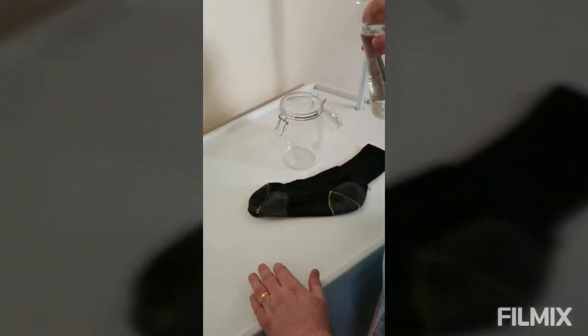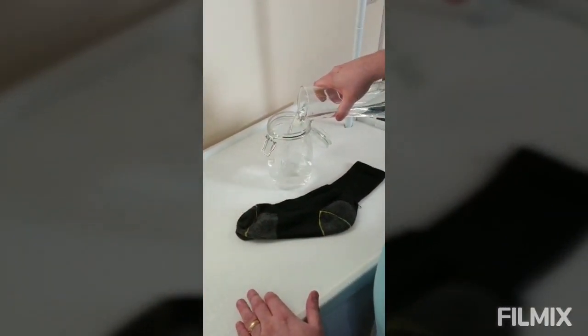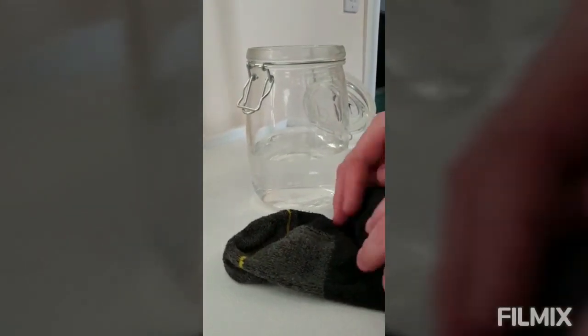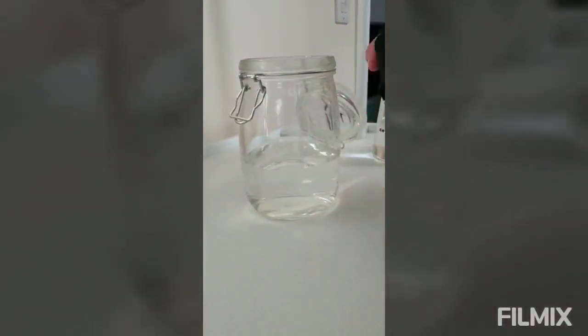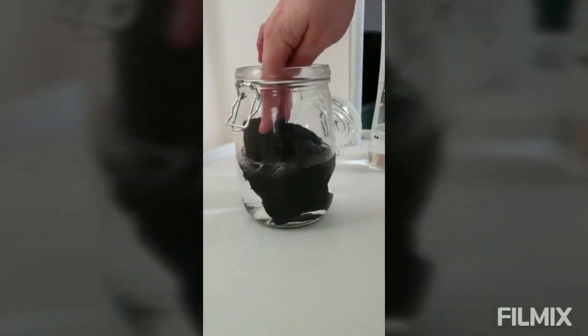I've got a sock here which has been pre-washed in hard water. If I take a sample of our soft water and just put it into this kilner jar, we're going to roll the sock up and put it into the jar.